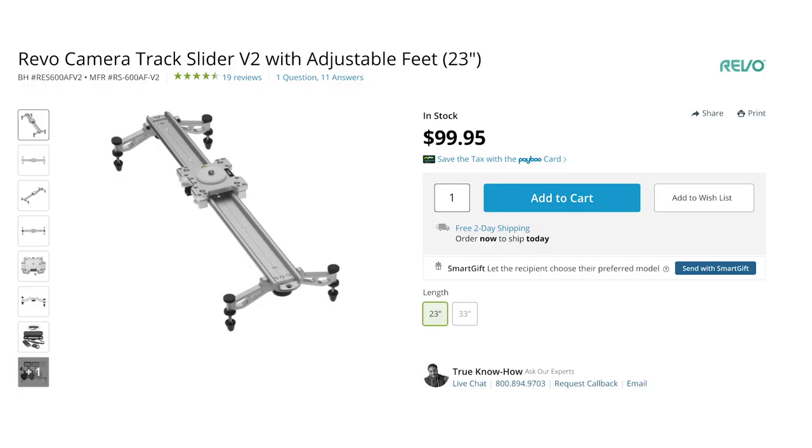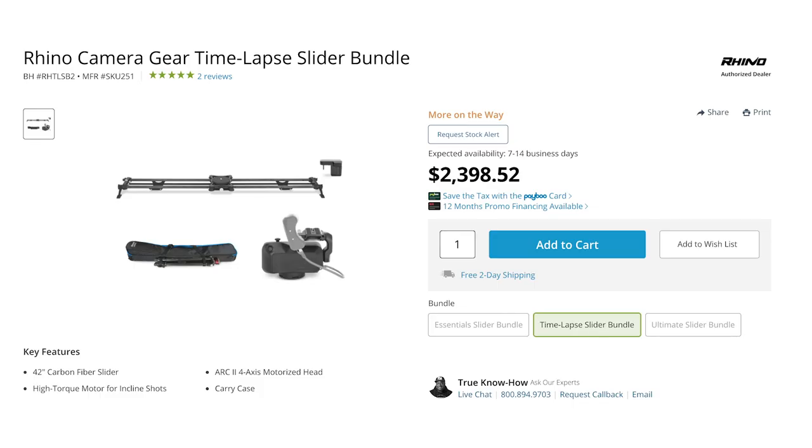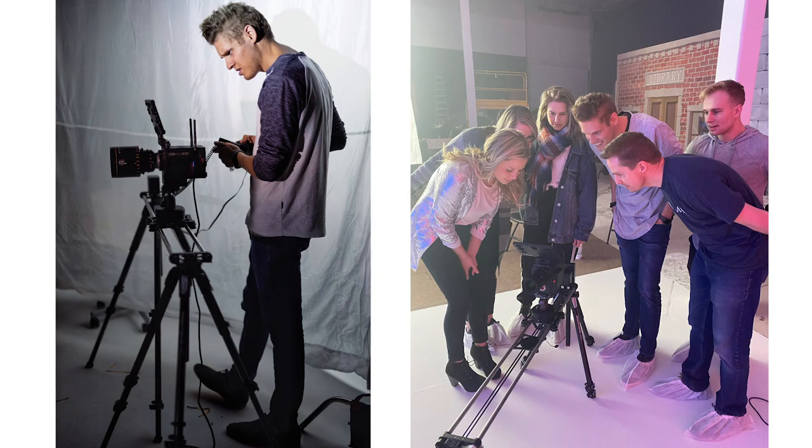The cheapest sliders are around $100, and the slider I use is a motorized slider that can turn as it's sliding to keep your subject in the frame — and that one is closer to $2,000. Also worth noting: if you're using a slider, you'll probably need two tripods, one on each end of the slider so it doesn't tilt as your camera weighs down one side or the other.